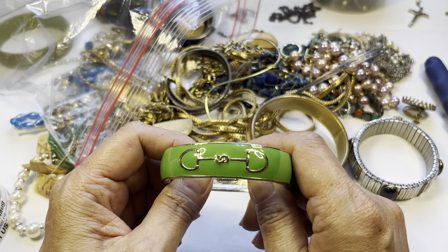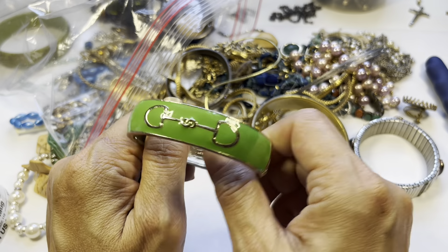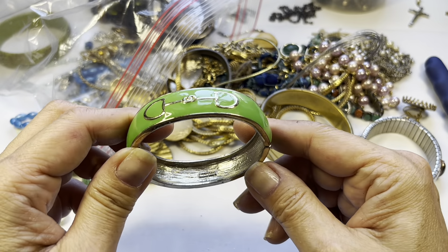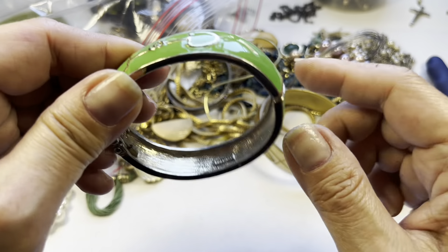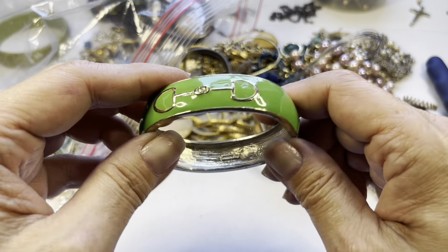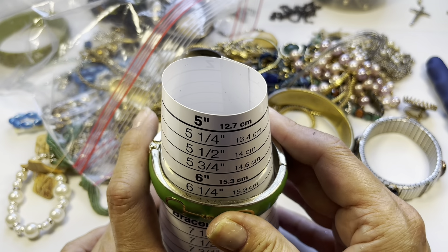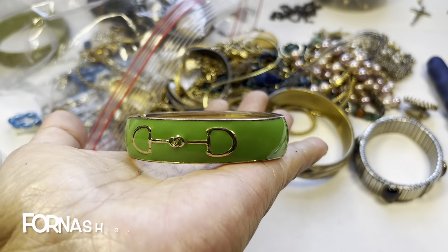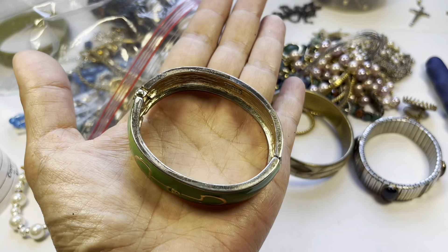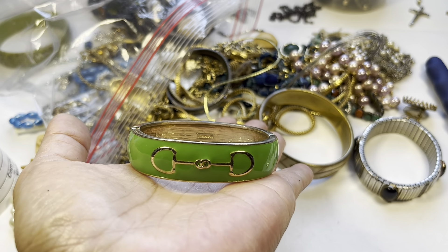Here's a clamper — green enamel, some kind of design, maybe stirrups. Nice condition. It says 'Fornash' inside. I would say it's about a six and a half. This is a really nice green enamel Fornash clamper — the rim needs a good cleaning but I don't see any wear. This one's a nice one.